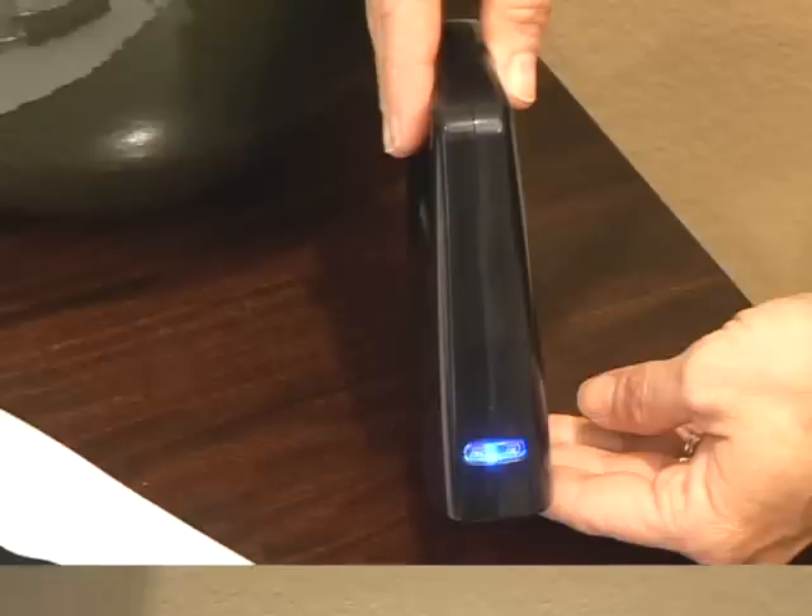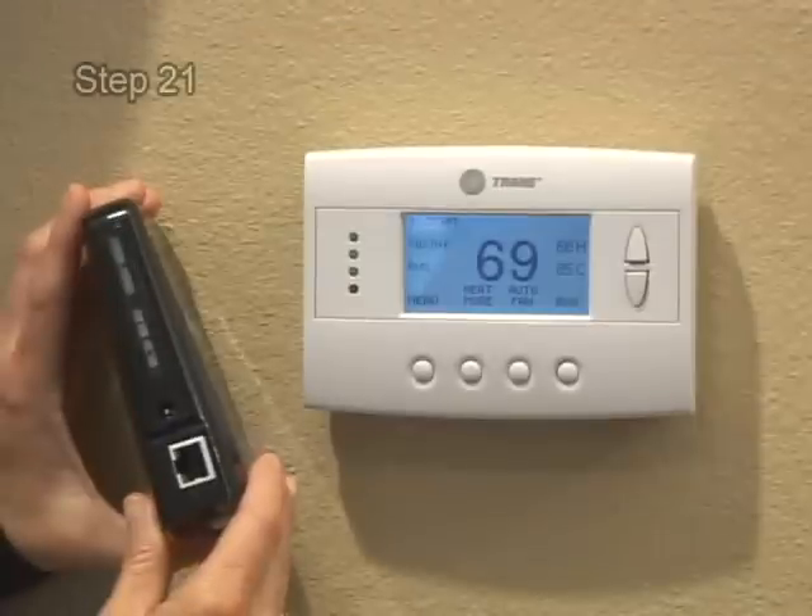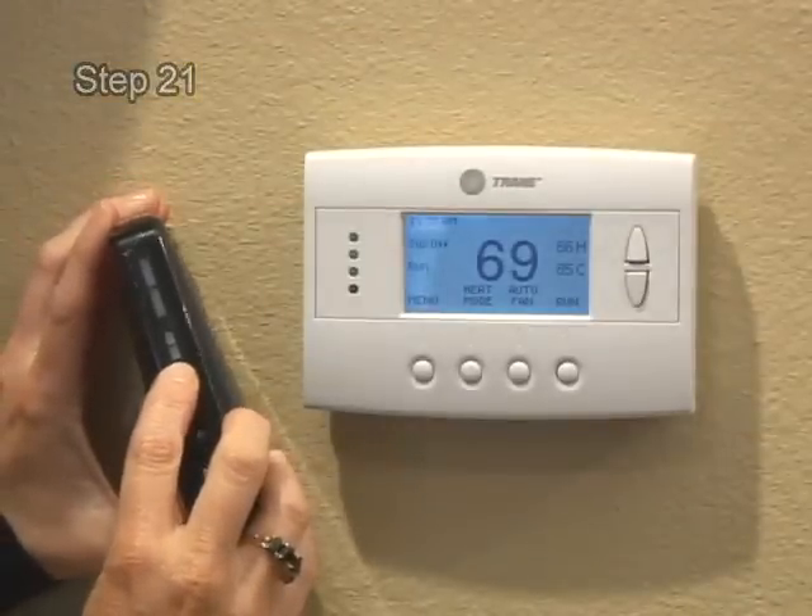Install a fresh 9-volt battery. Take the bridge to the location where the thermostat is installed. Press and release the plus button on the bridge.